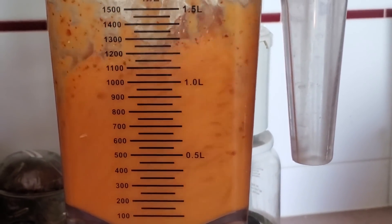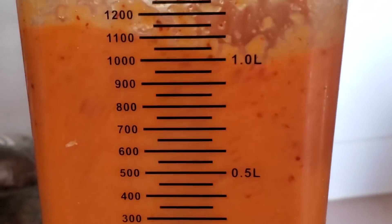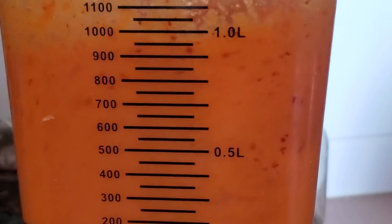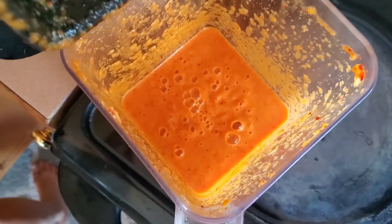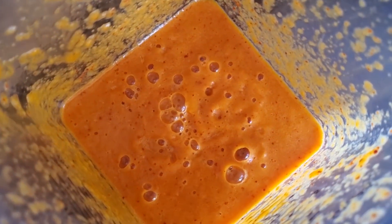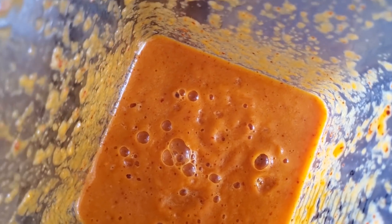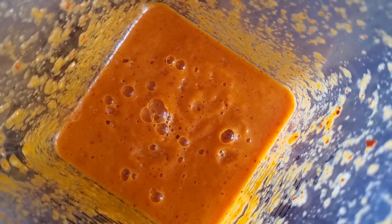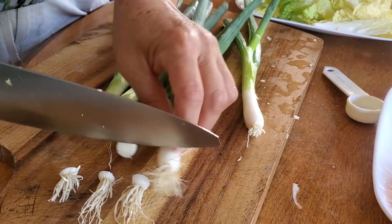My mom says the gochugaru is optional — you don't have to use it if you want it not spicy. I haven't tried it without the gochugaru, but I would recommend using it. If you really can't do spicy, leave it out and let me know how it goes. Blend until you can't really see the gochugaru flakes — blend it really thoroughly, maybe for a minute or so.